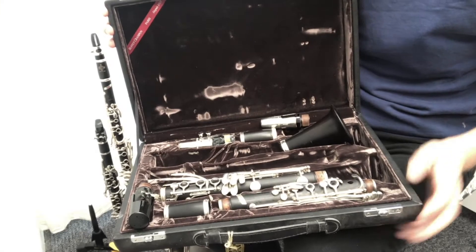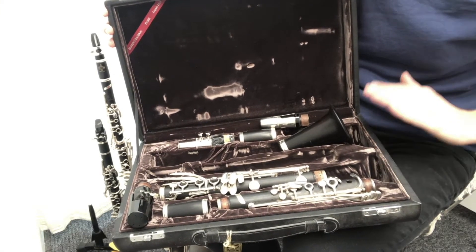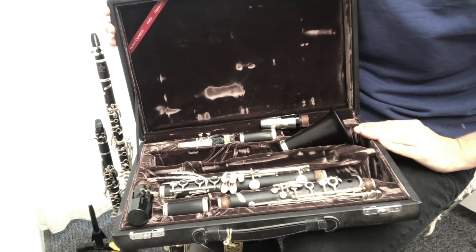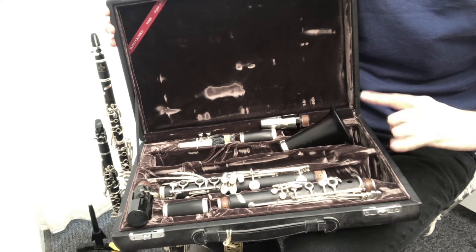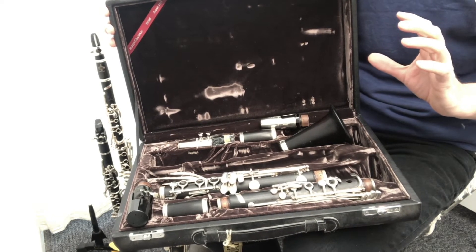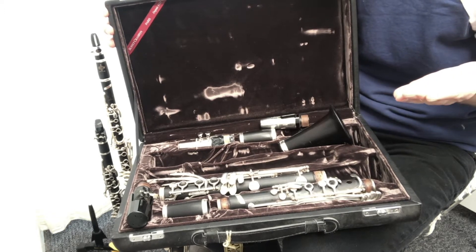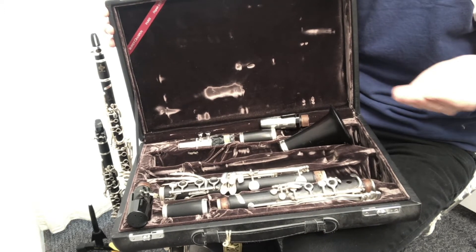You can see this case is quite huge because it's actually made for two clarinets — it's a B flat clarinet and an A clarinet. It's quite common for professional clarinet players to have two clarinets in different keys, purely because it makes the music easier to play if it's in a hard key, so composers wrote for two instruments.